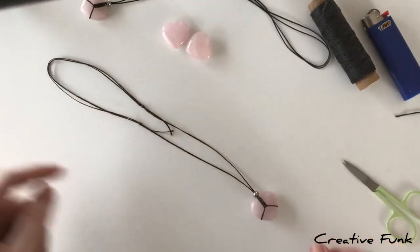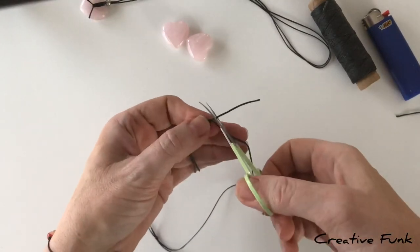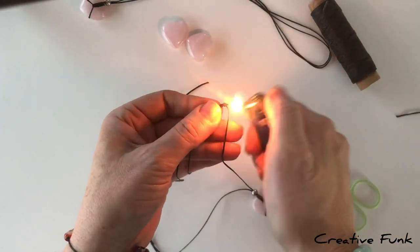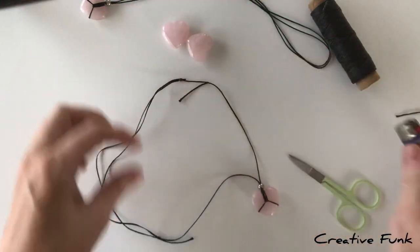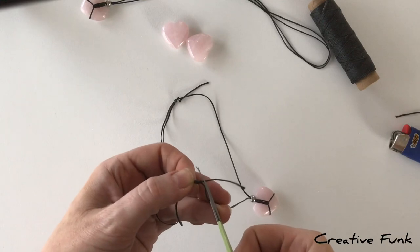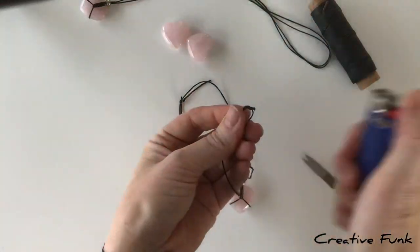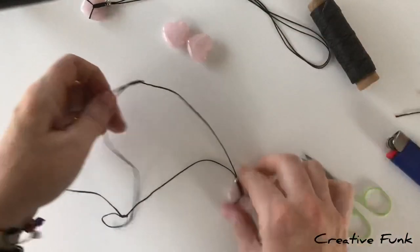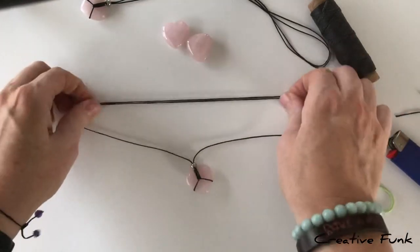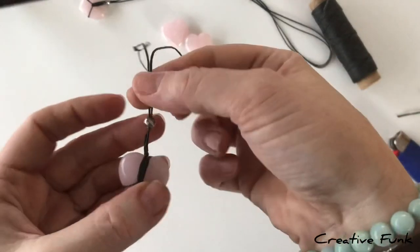Now just snip the ends off a couple of millimeters from the knot, then singe the end so it doesn't fray — that's the great thing about waxed twine, you can just singe it. Do the same on the other side, and there we have it: our sliding knot necklace with a wrapped crystal heart.